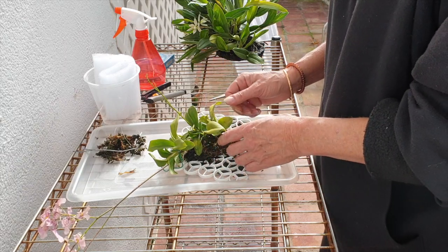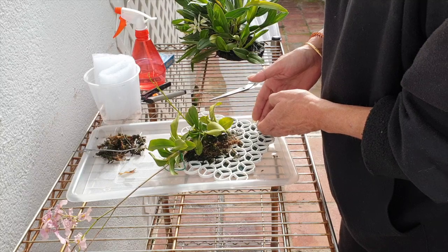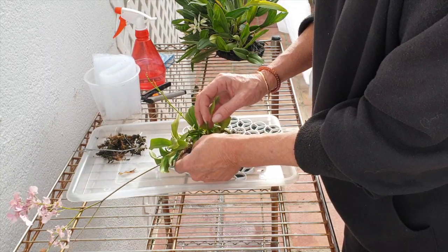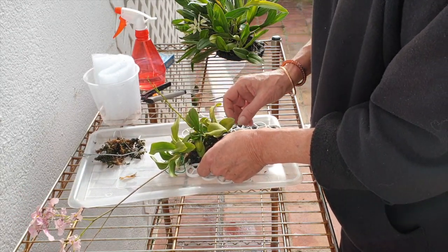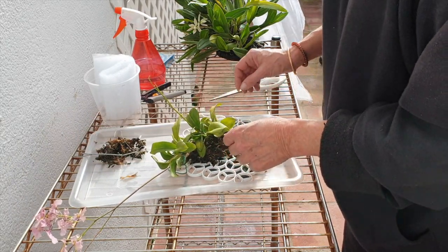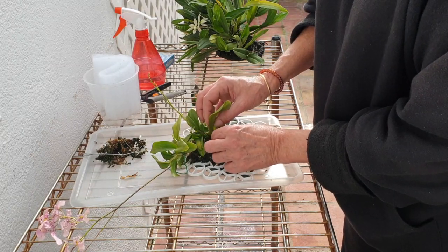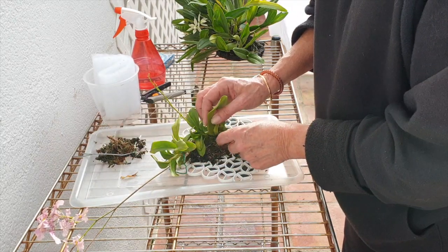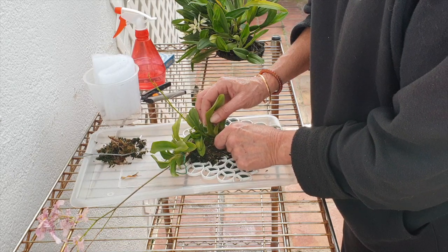I'll also take advantage of repositioning her down low, because another really weird thing is that for some reason I seem to think I need to center my orchids on the mounts, and it's just not the right way to do it. Get it as low as possible — and as this one has a climbing nature, let it climb up the mount. So I'm going to take advantage of that at this point as well.